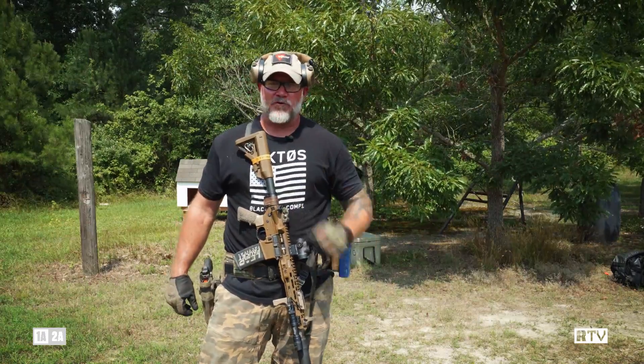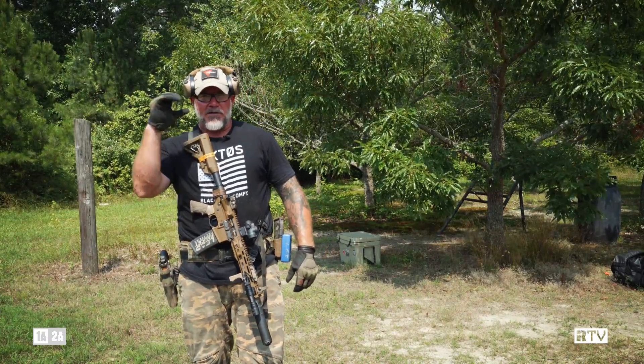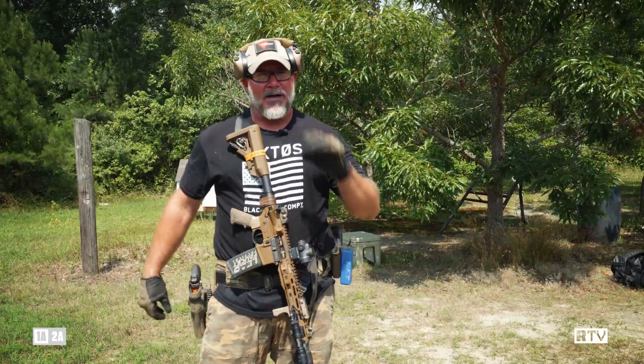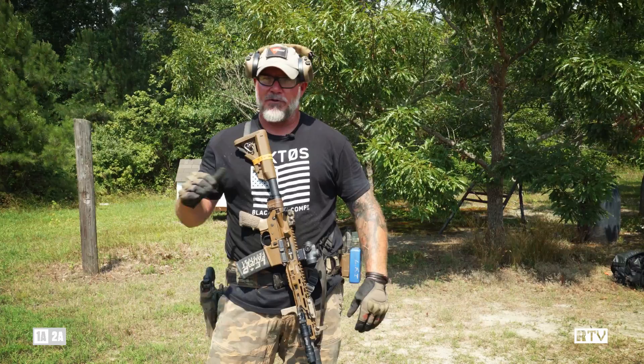I call it the walk-off drill because at the end of my carving classes, I line everybody up individually on the timer. If you miss, I just keep walking. You've got to get your five hits standing, five hits prone. As soon as you miss, you're out.